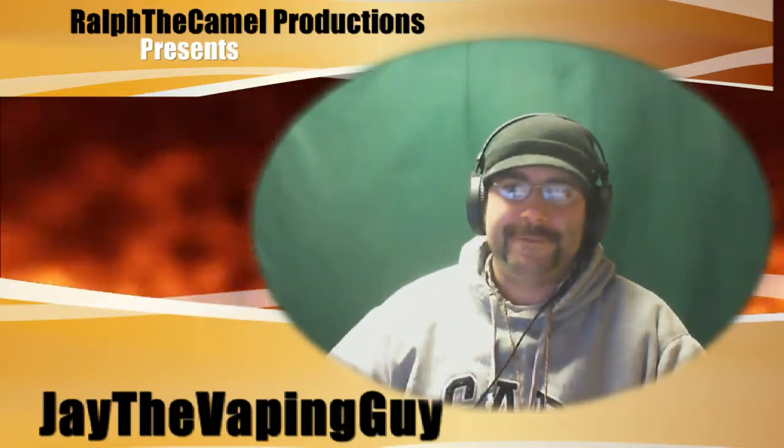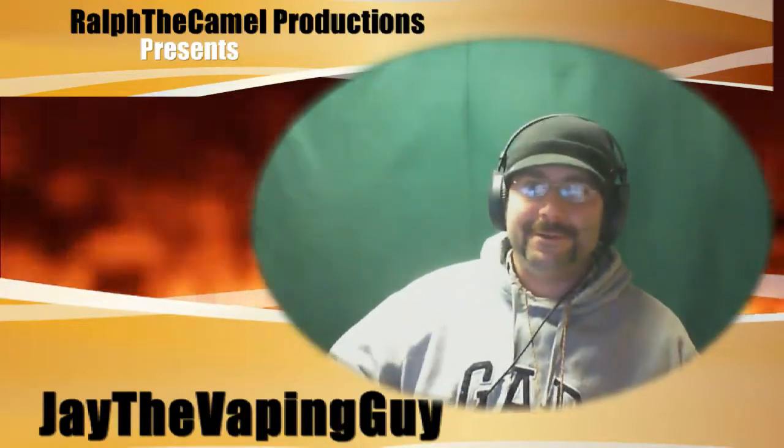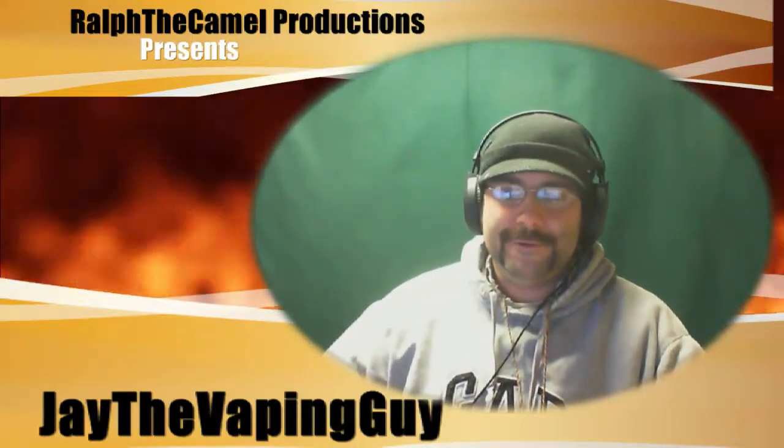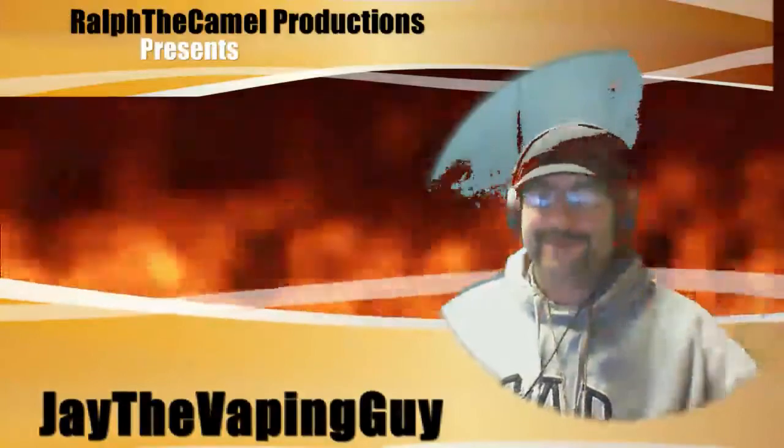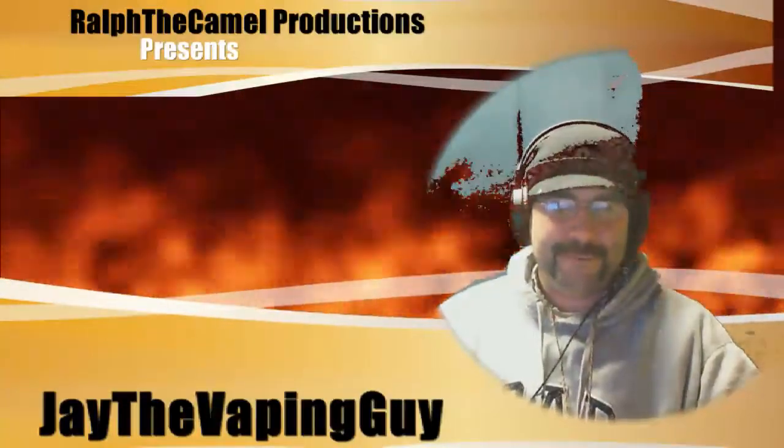Alright guys, this is my first video. As you can see I have a new studio. Still having a few little bugs — I can't quite get the whole green screen thing working out just the way I want it, but we're gonna get there.